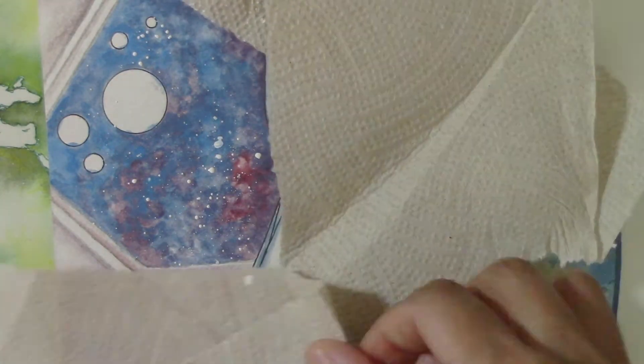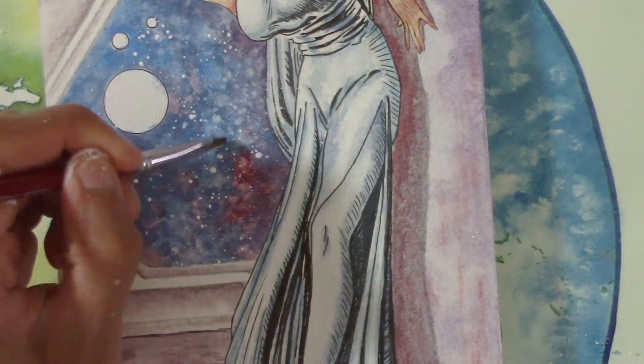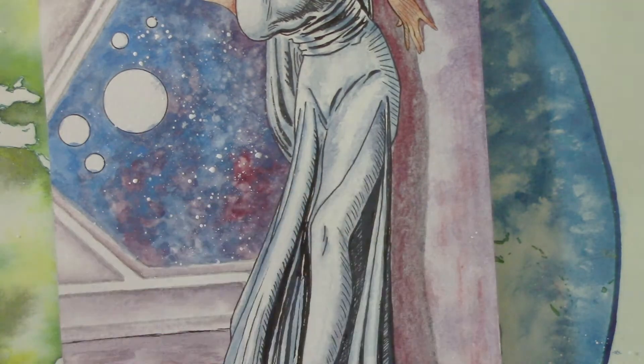Then I splattered in some white gouache for stars. You can rub at some of them to fade and blur them and make them look more distant, and also wipe off any stray star spatters outside of the sky area with a damp brush or paper towel.